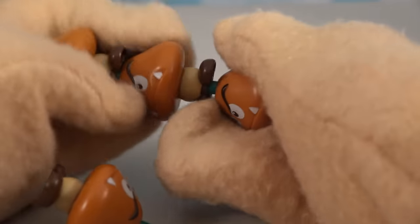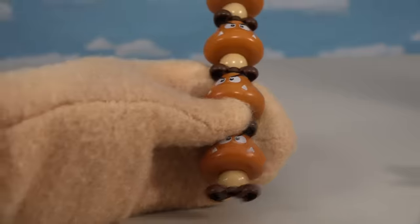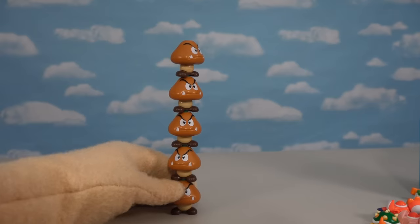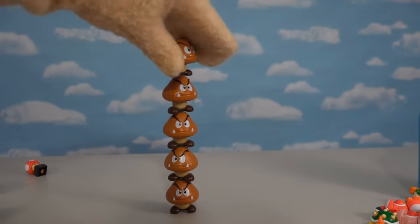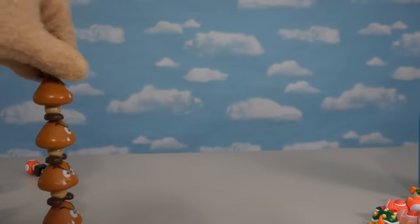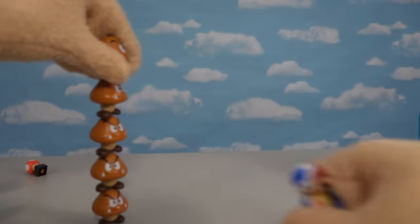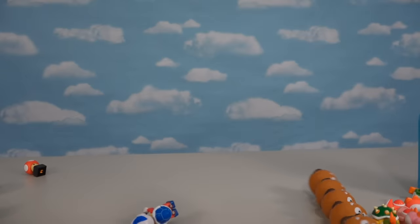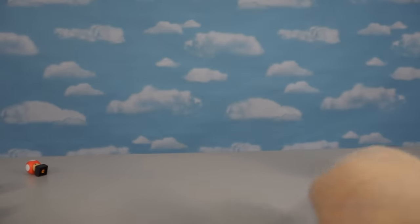So let's go ahead and stack all these up — like so — and then ba-bam! Look at that! We got a whole stack of Goombas coming at ya, five high! Whoa, that is so cool! And of course, let's see Mario jump over that! Oh, mamma mia!